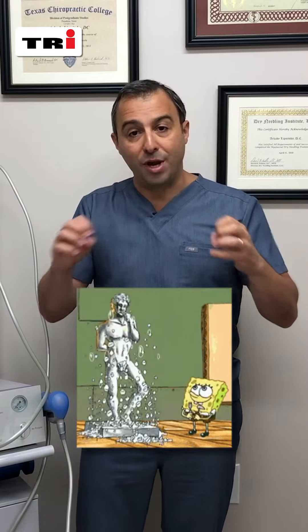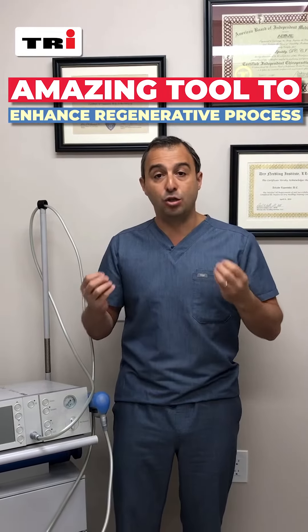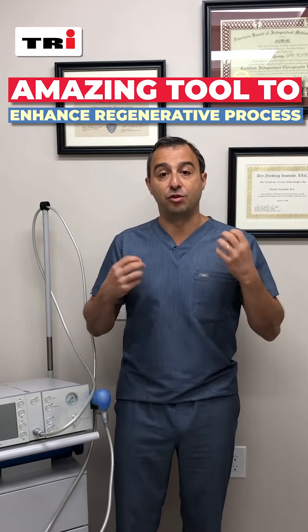Shockwave is designed to mechanically destroy and break away scar tissue — almost disintegrate the scar tissue — restoring the integrity of the muscle. Of course, it's better when combined with skilled manual therapy techniques and stretching, but on its own it's an amazing tool to enhance the regenerative process.